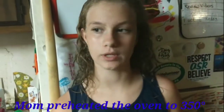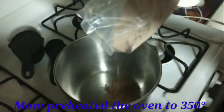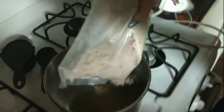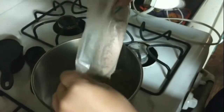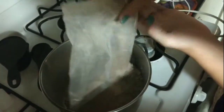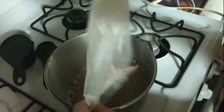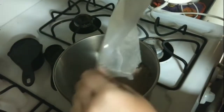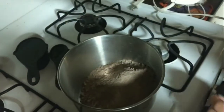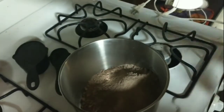The oven is already preheated. First, you're getting the cake mix into the bowl, and then we'll add the other ingredients. Now, I don't have a liquid measuring cup because my husband broke it.